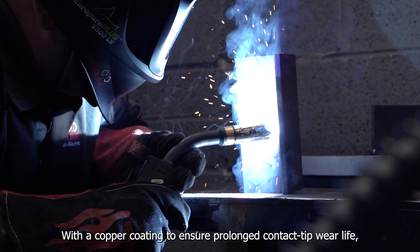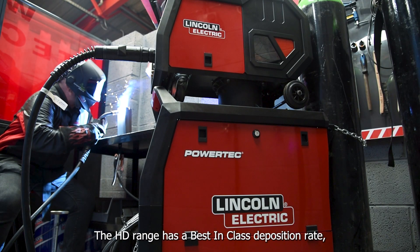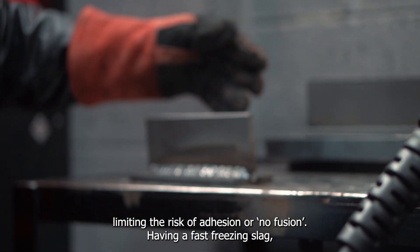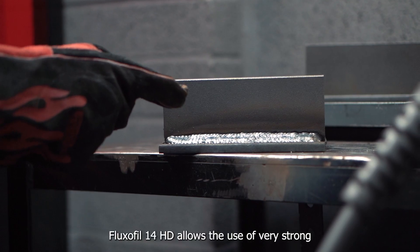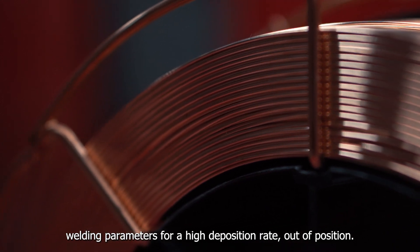With a copper coating to ensure prolonged contact tip wear life, the HD range has a best-in-class deposition rate, combined with exceptional arc stability and operability, limiting the risk of adhesion or lack of fusion. Having a fast-freezing slag which allows you to keep the molten weld pool vertically straight, Fluxifil 14 HD allows the use of very strong welding parameters for a high deposition rate out of position.